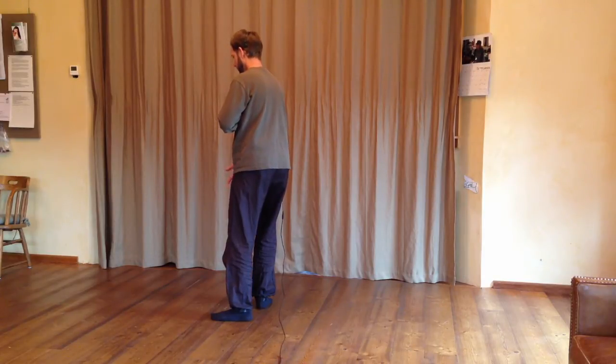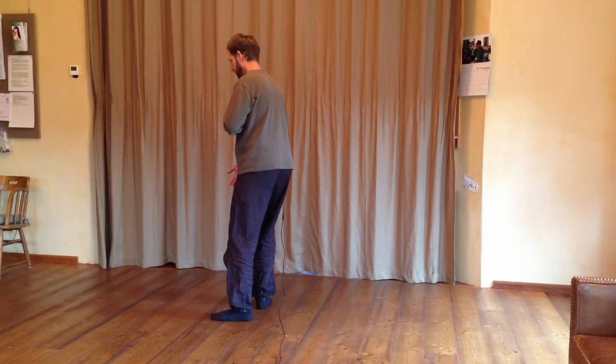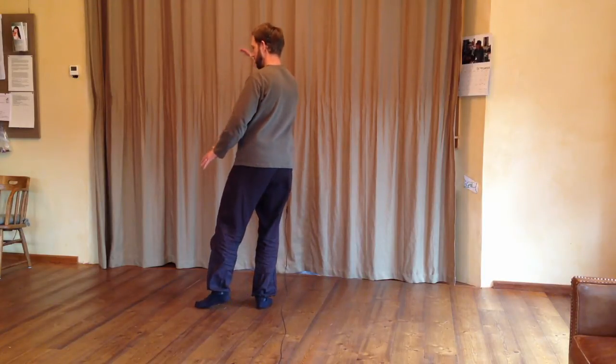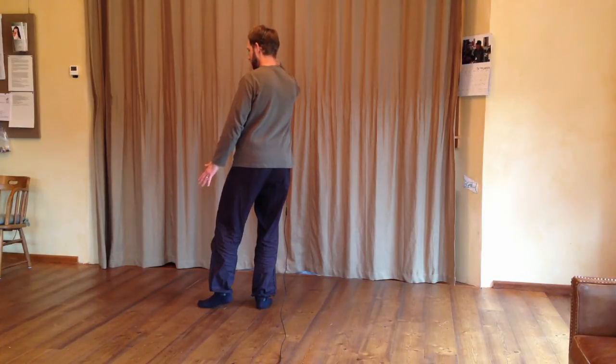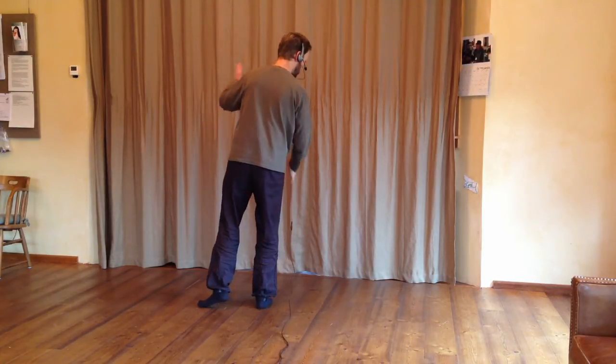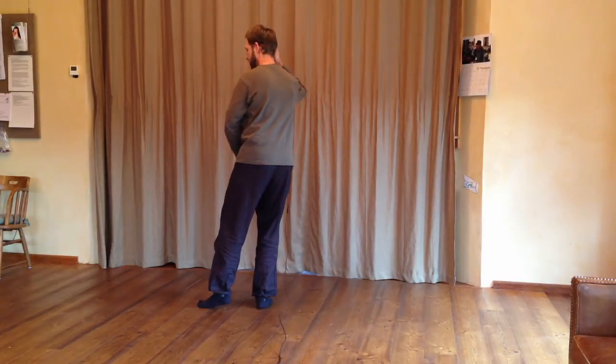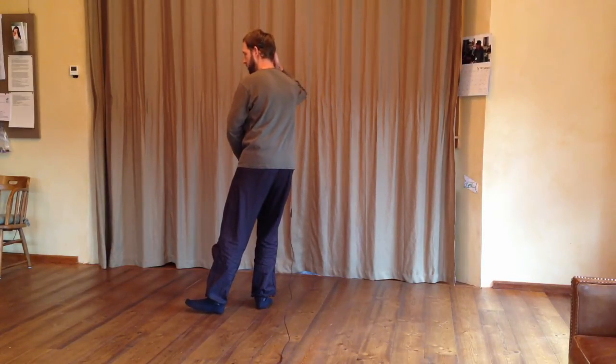Energize. Shifting weight 100% onto the right foot. Sitting down in the chair slightly. Opening the hip. Energize. Left foot steps in front of the right heel. Rotating around towards the back, and towards the back, stepping out slightly on the left heel.